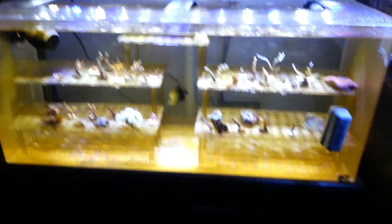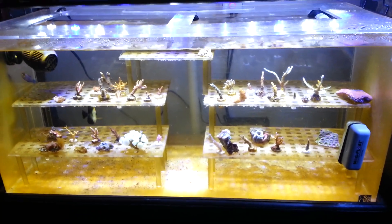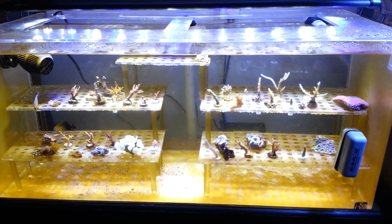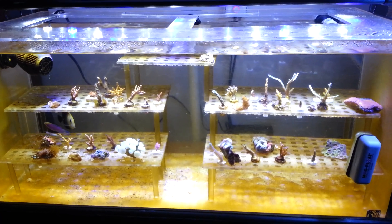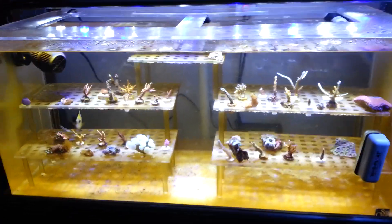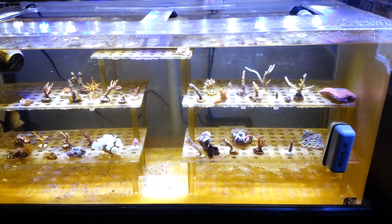Anyways, this is the frag tank — it kind of has a lot of algae growing. I have no idea why, maybe because I don't have any cleanup crew in here. But I got a little tank for him to graze on algae, hopefully that takes care of it.